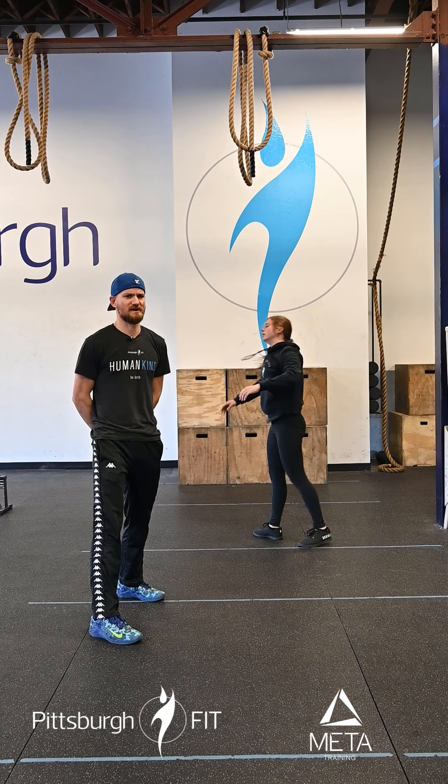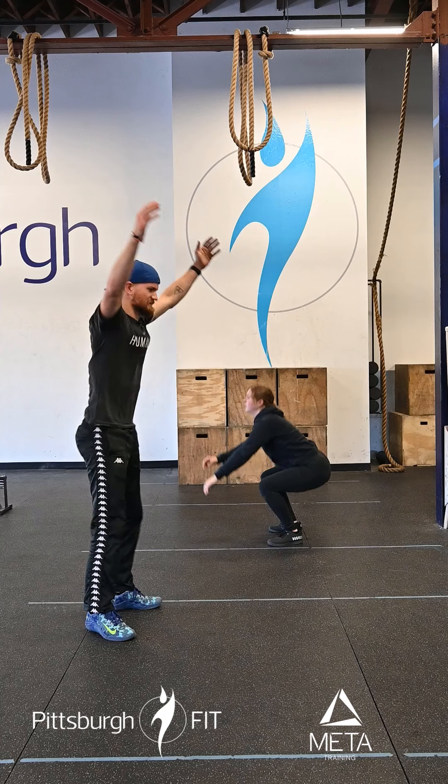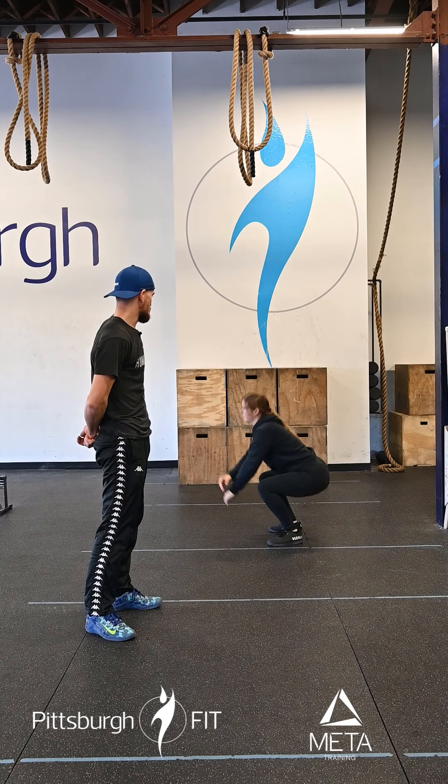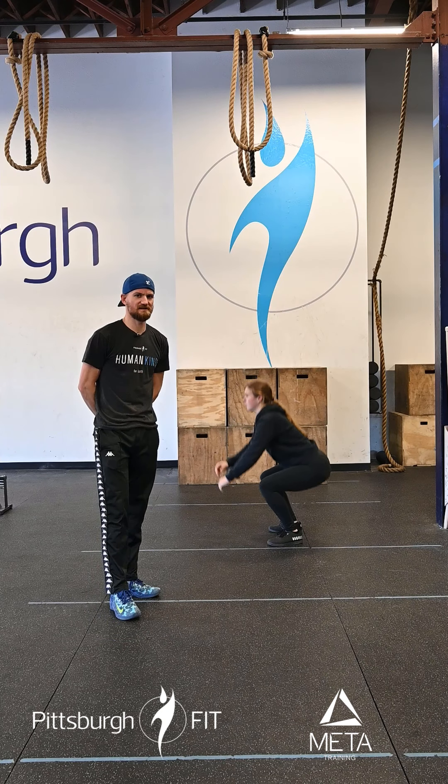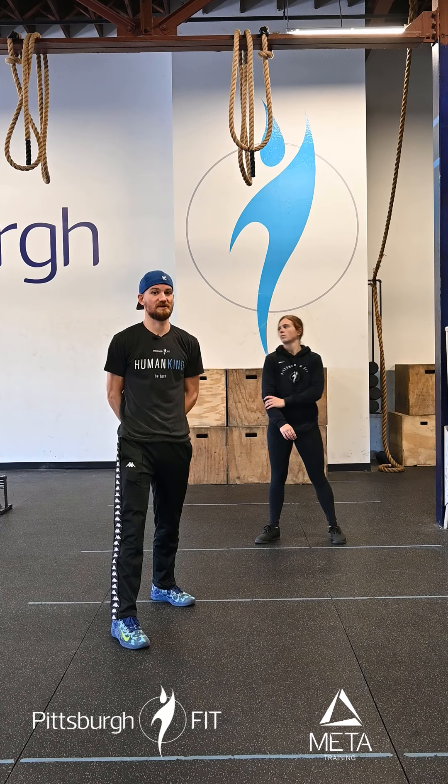We're then gonna jump up — 10 air squats. Everybody loves air squats. Back stays nice and flat, heels stay planted on the ground, down below parallel if you can — as far and as low as you can go.